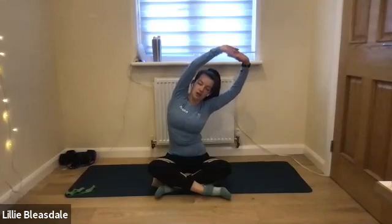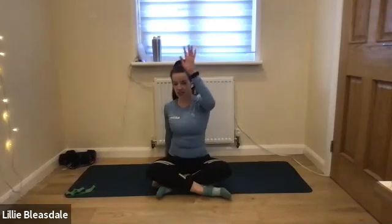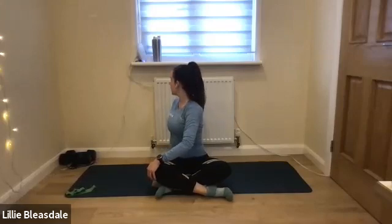Now we're going to be holding a lot of our stretches today for quite a sustained duration of time. The reason for that is to really help us to work into those areas, and also start teaching the body how to relax those muscles. We're going to put the right hand behind us, the left hand comes to the right knee. Nice deep breath in, and as you breathe out, we're just going to twist round — starting to wake up that spine into the lower back and the hips.